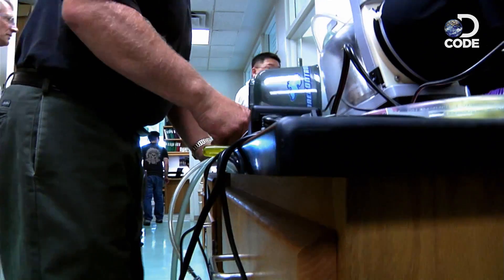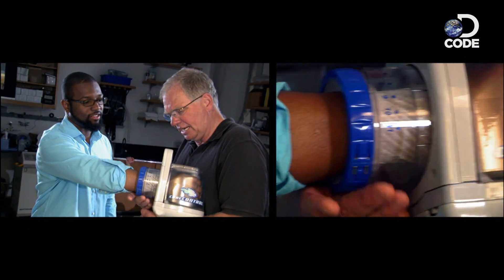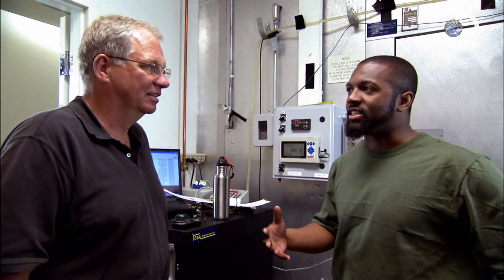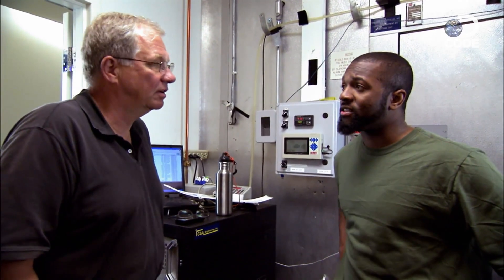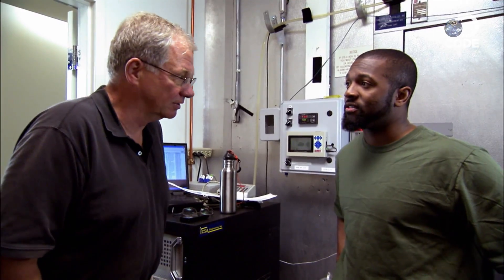Dennis is ready to prove that his cool glove really works. He's going to drive my body's core temperature way up, then see how quickly he can cool me down. We're about to test out the cool glove on me and my body. He'll be measuring heart rate and core temperature.